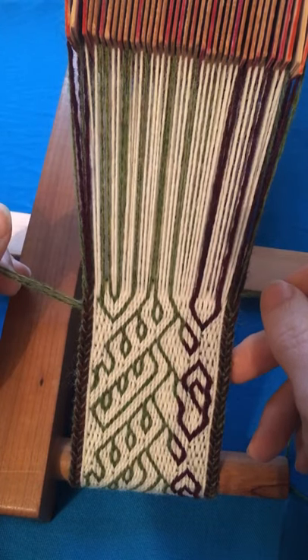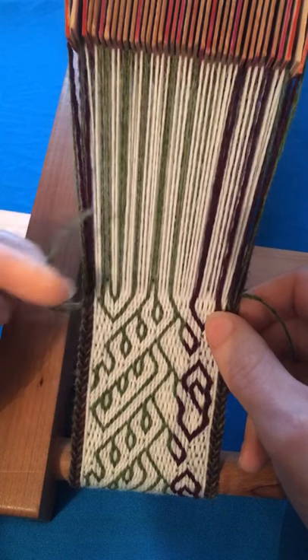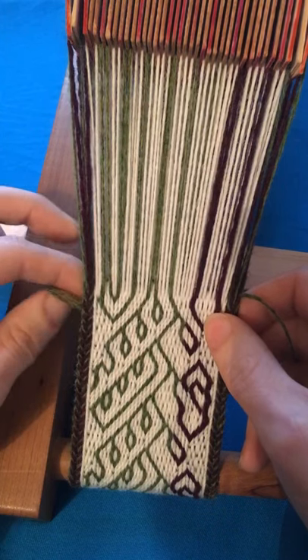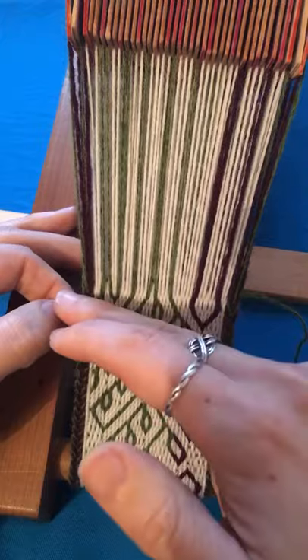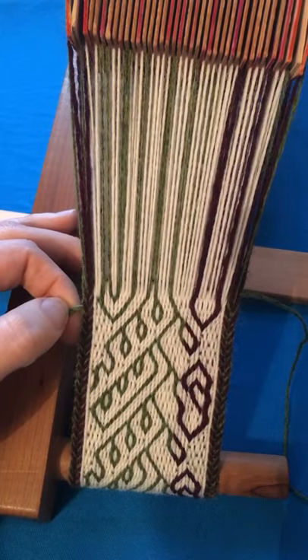I finished joining on the new weft for this band, and that leaves me with two tails from the old weft and the new weft sticking out of the selvage. That's because I laid both the old weft and the new weft in the shed together for two picks.